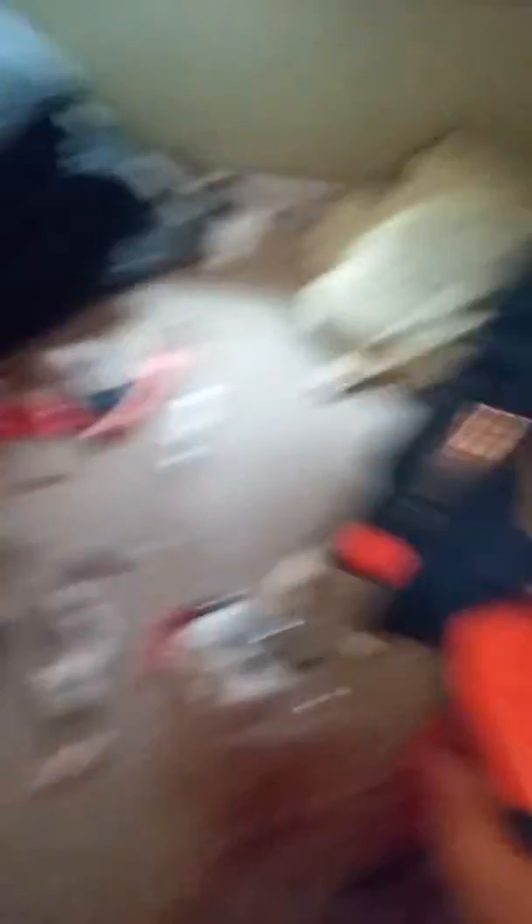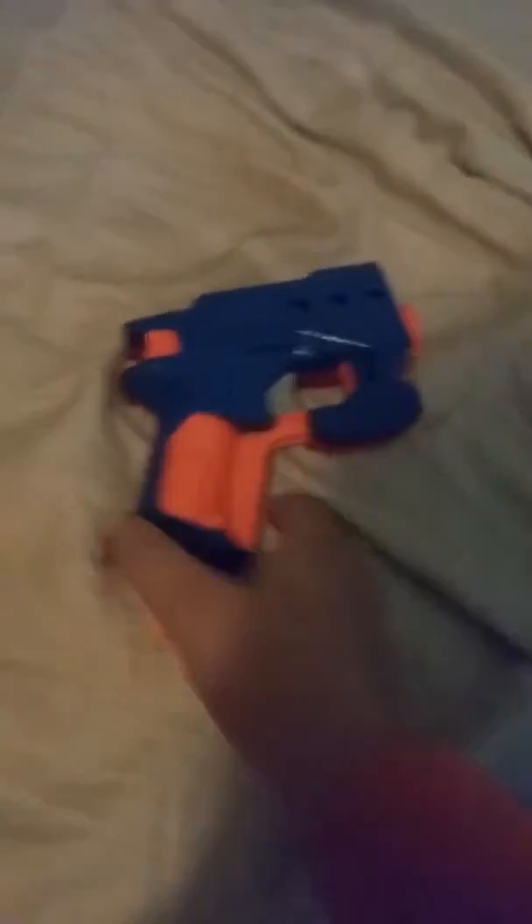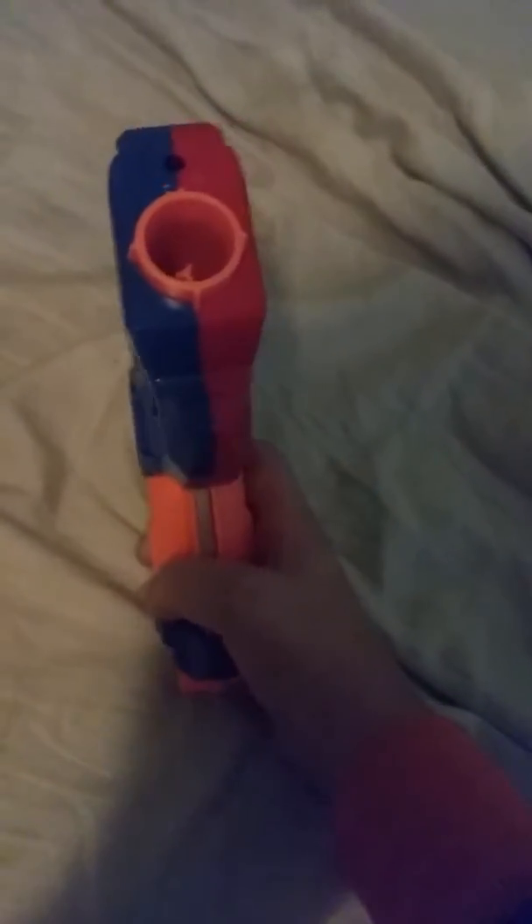If I can just remember where I put my pistol, I'll be back in a sec. Okay, so here it is. I didn't just spray paint this all blue — it's red on one side and blue on the other. Honestly though, it's not that bad. It's my first paint, and I think it looks okay.